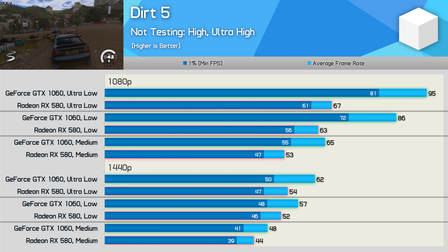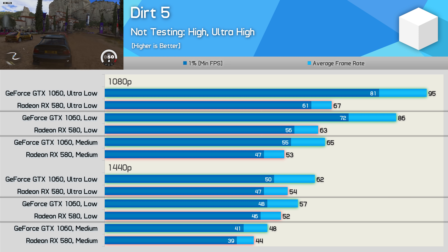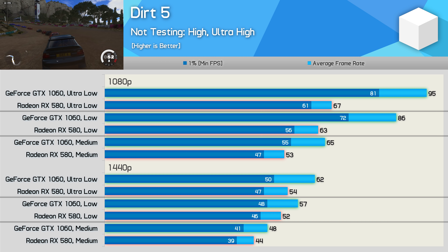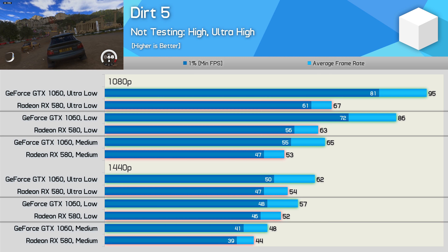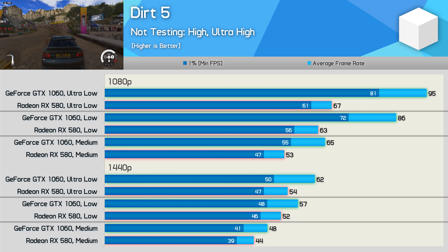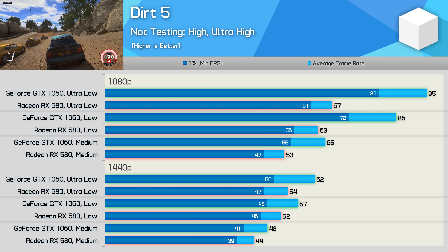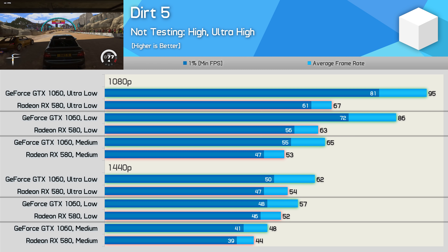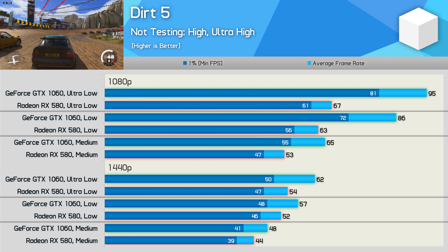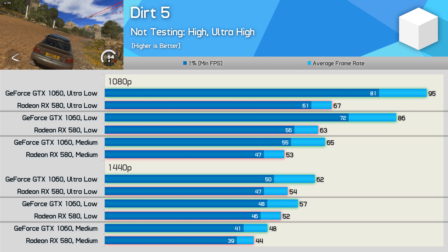The Dirt 5 results are very strange and rather unexpected. This is an AMD-sponsored title, so you'd expect the RX 580 to run away with it like we saw with Assassin's Creed Valhalla. But here the opposite is true — under all test conditions the GTX 1060 was faster, and sometimes much faster, as seen when testing with the ultra low and low presets, particularly at 1080p. Even with the medium quality preset, the GTX 1060 6GB delivered 65fps on average. The low and ultra low results are particularly surprising — it seems there is some kind of bug on AMD's side heavily limiting RX 580 performance, and as a result the GTX 1060 was up to 42% faster.